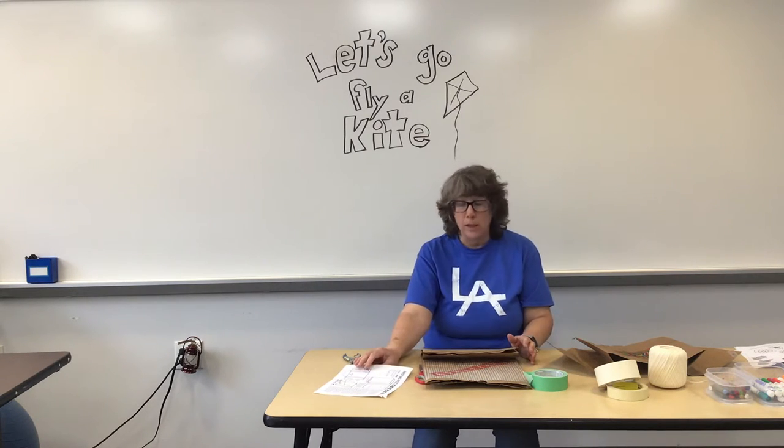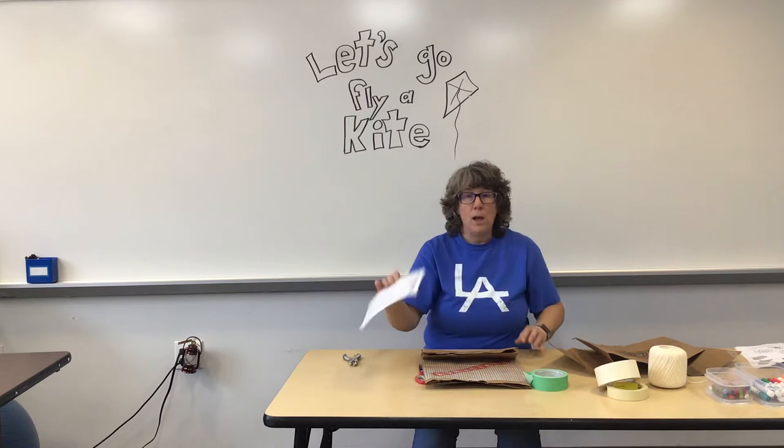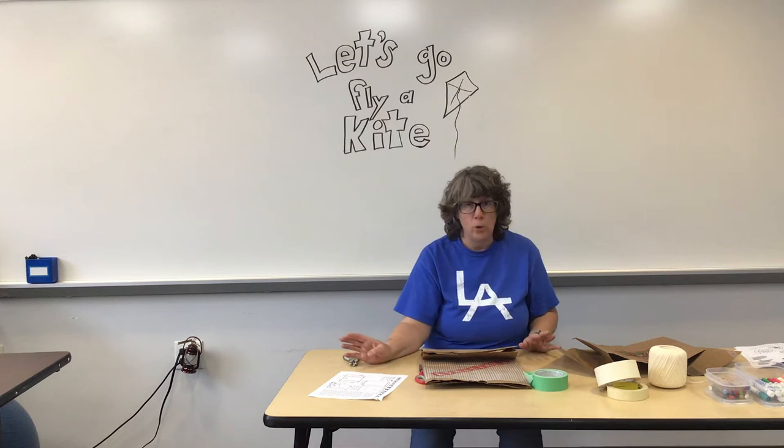Hi there, it's Mrs. Frostow at Los Animas Elementary School. In our first week of remote learning I sent home a packet about how to make a paper bag kite, and we will put those directions on the Facebook page in case you misplace them or they never actually made it home in your packet.